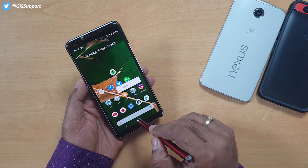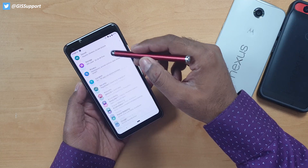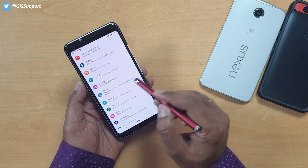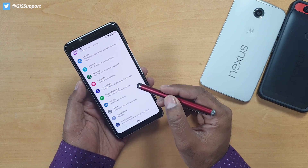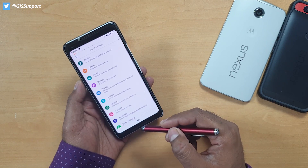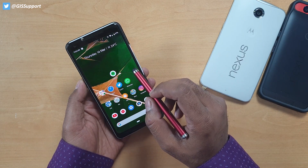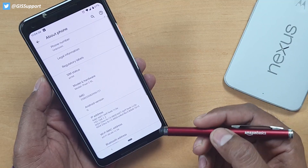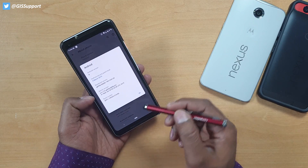Everything looks the same on the exterior. Inside the settings you can see it is still the same, with one or two new features added — like Privacy is added and there's something new. Most things are still there: Digital Wellbeing and other things are still present. First I'm going to show you the Easter egg — how the new Easter egg looks and if there's any change.